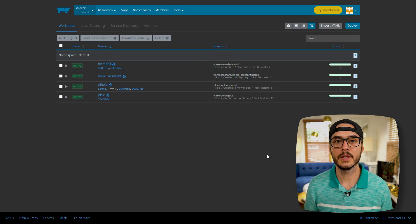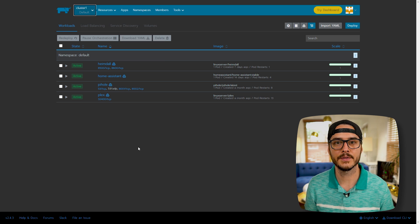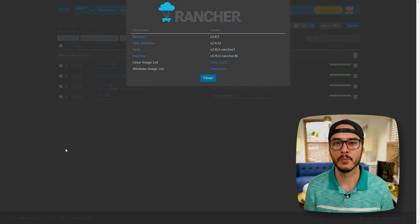First, you want to make sure that your Rancher server is running. Once you're in your Rancher server, you'll want to verify a few things. We should be able to go into our default cluster and see that our services are running. Next, you'll want to take note of the version — that's at the very bottom. I'm running version 2.4.3. If you click on the version, you'll get some more details. This is the version that matters to us: v2.4.3.